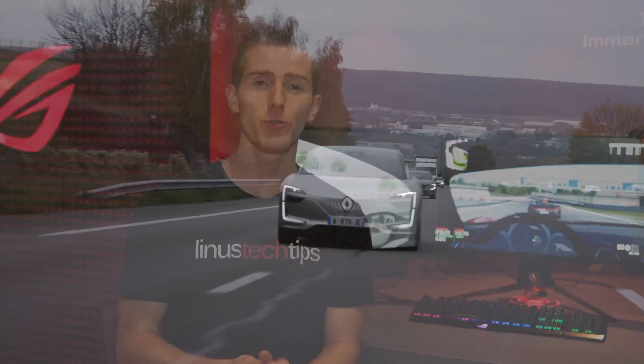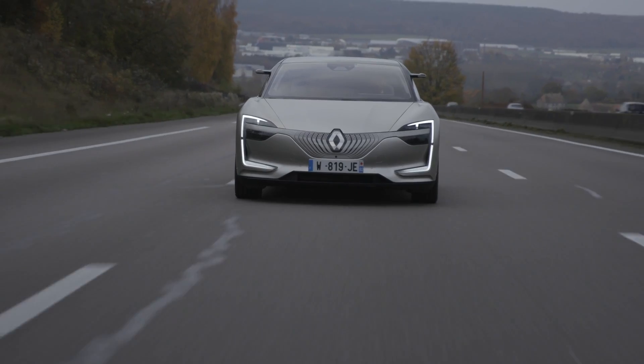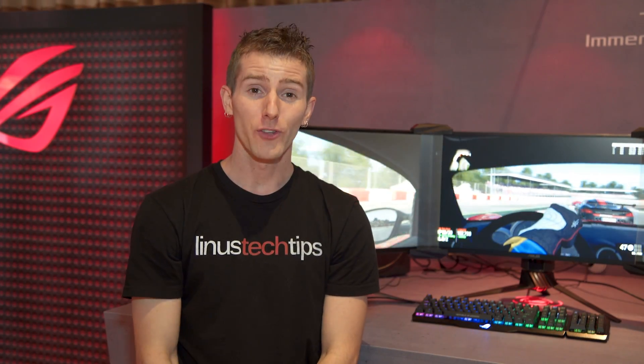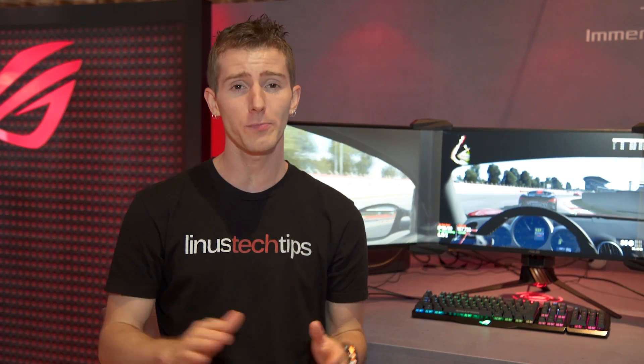This video from CES 2018 is brought to you by the Symbiose demo car from Group Renault. We're here in the ASUS ROG suite where they've got a ton of amazing display technology on display.